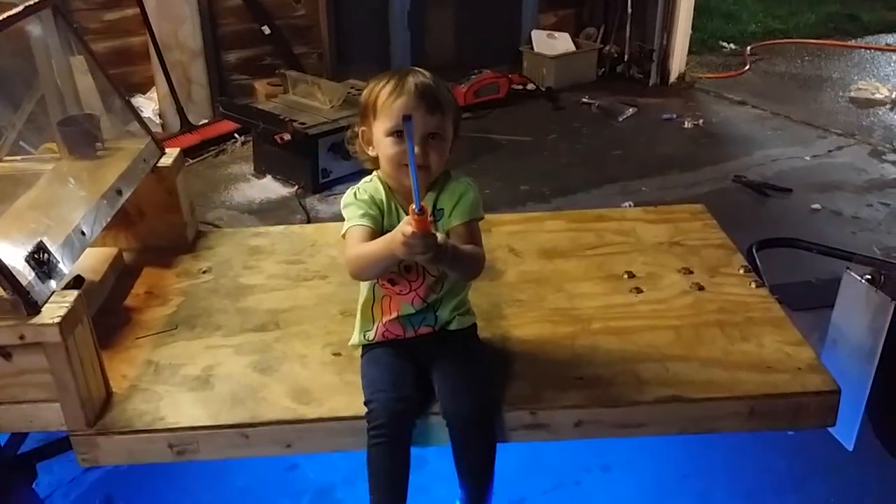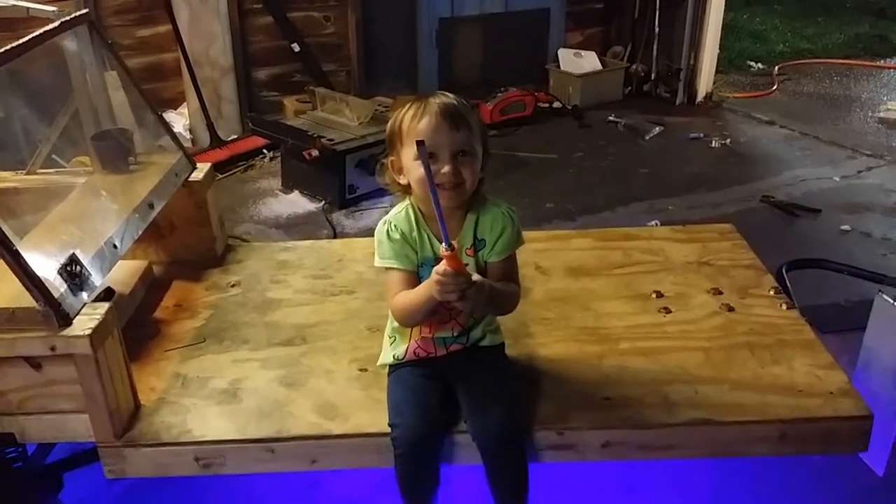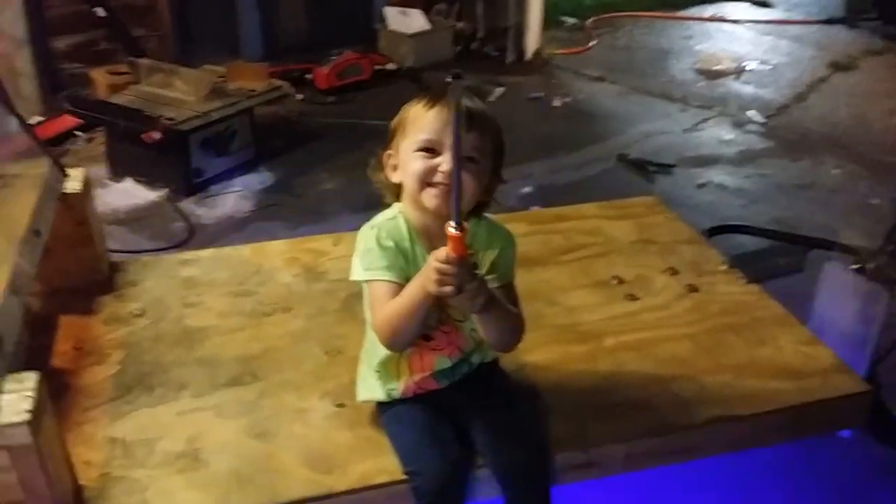I took a picture — say cheese! Do you love your trailer?